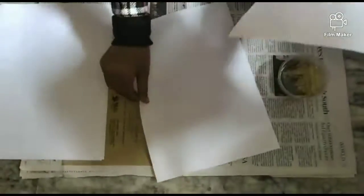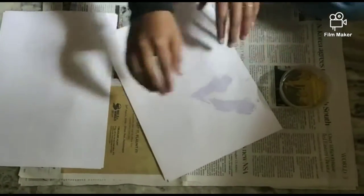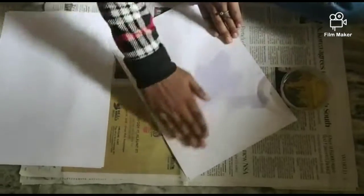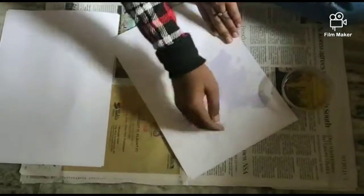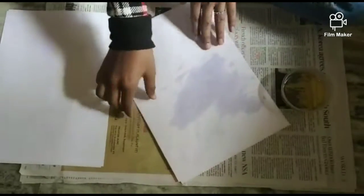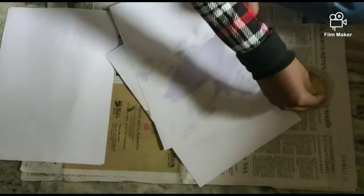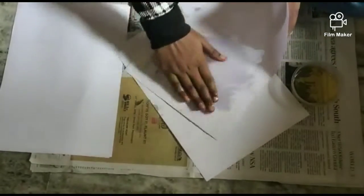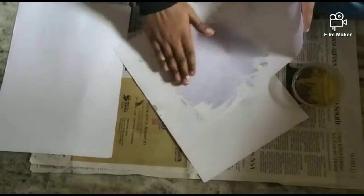You have to apply the oil. The butter paper is 100% oil. You can use an A4 sheet of butter paper, or just a butter paper.